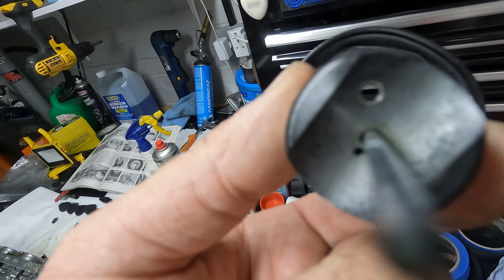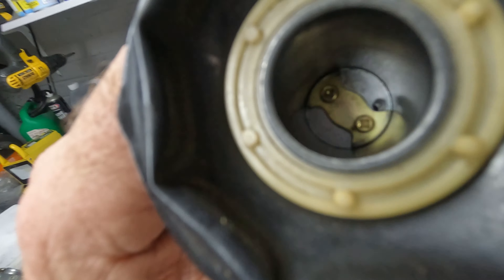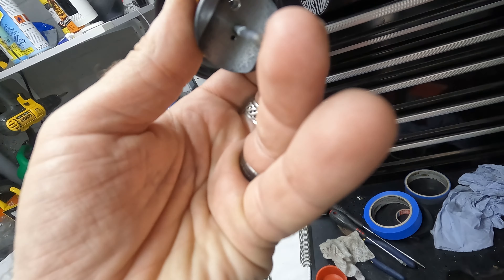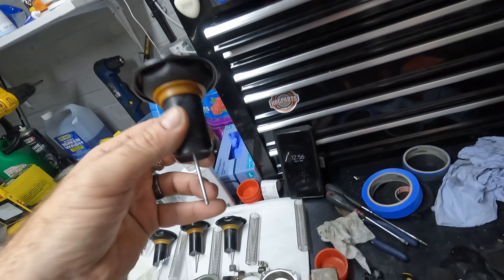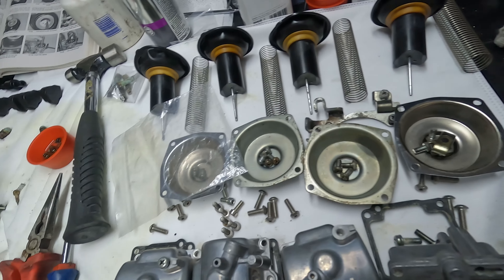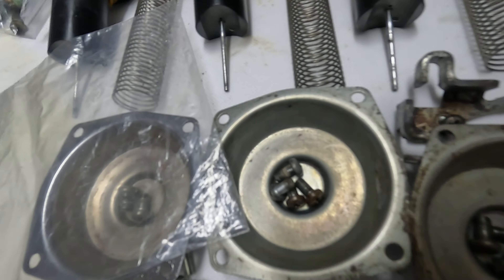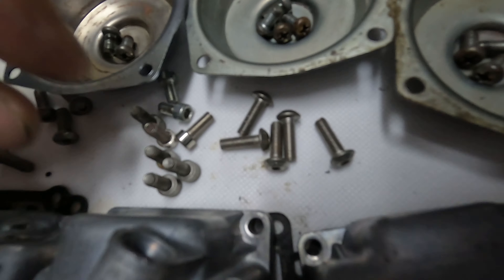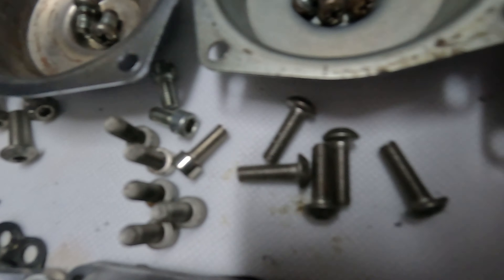You can see what's been jetted for the Dynojet kit — I think it's the Dynojet slides. Some of the screw heads are chewed up on the carbs getting into the parts, so I'm going to put nice stainless ones in.